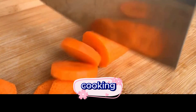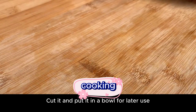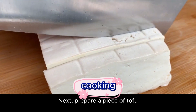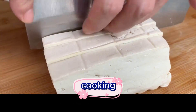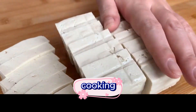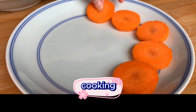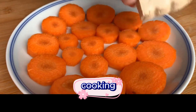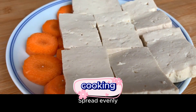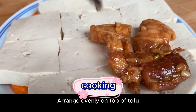Now prepare the tofu and carrots — cut them into thicker slices and strips. Prepare a plate, lay the carrots on the bottom, then put the cut tofu on top of the carrots and spread evenly. Finally, place the marinated pork belly evenly on top of the tofu.